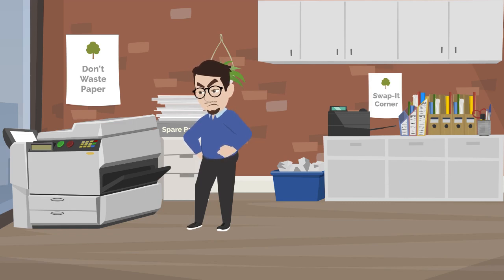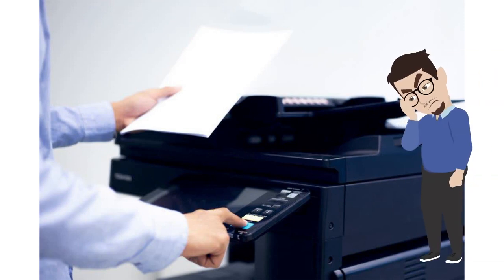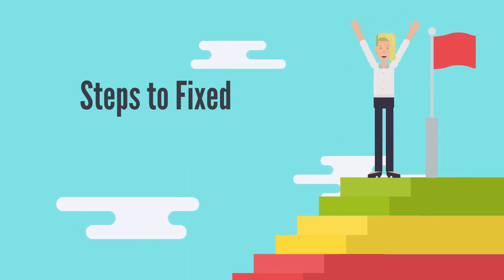Are you facing a problem with HP printer error code 59.F0? Encountering error messages like HP printer error 59.F0 can disrupt printing tasks and cause frustration. Today in this video I am going to show you the steps to fix HP printer error 59.F0.